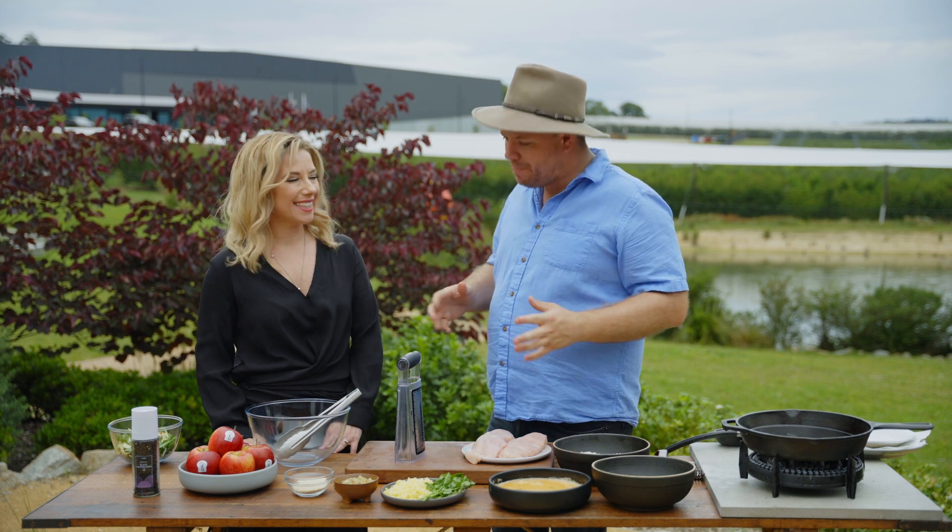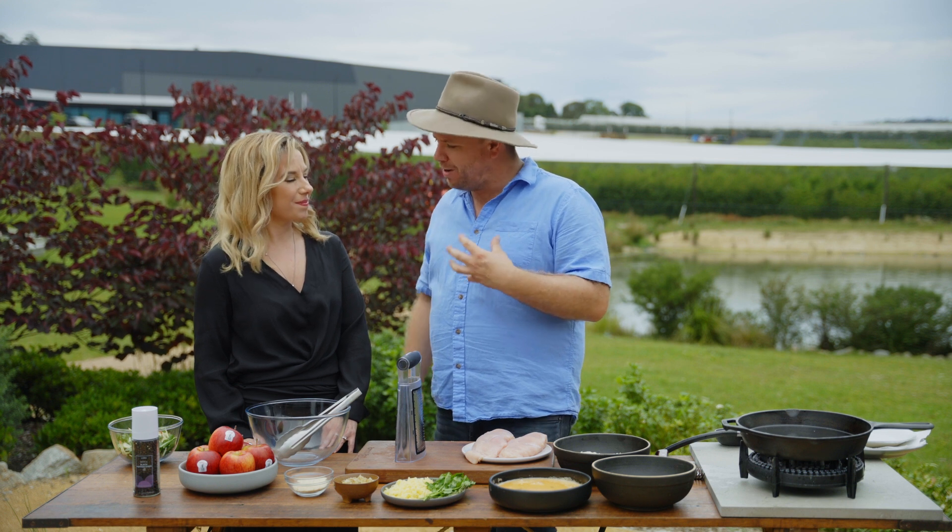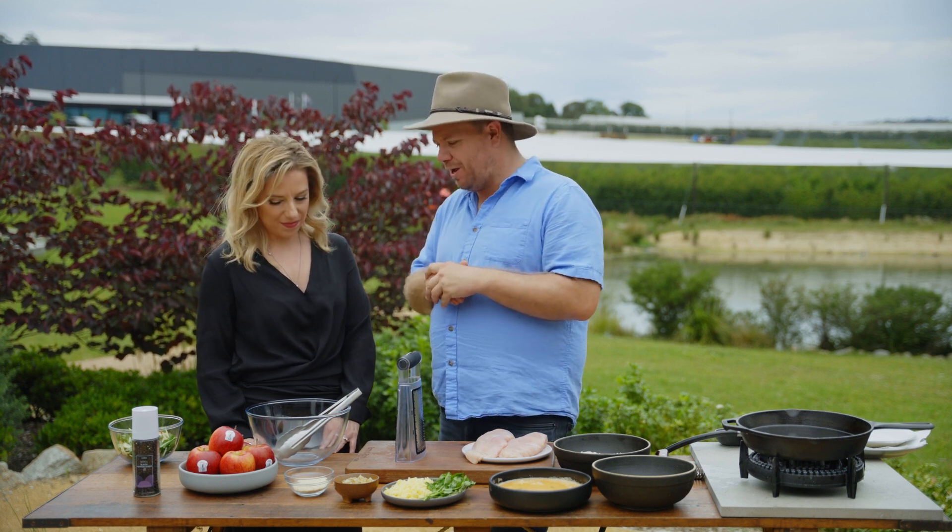Angela, you do some amazing things here with apples, with plums, with lots of stone fruit. But today I think we're talking about my favourite — one of the great apples that you guys grow here. We're going to do a dish with Envy.